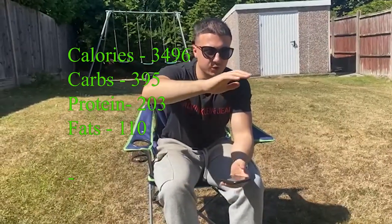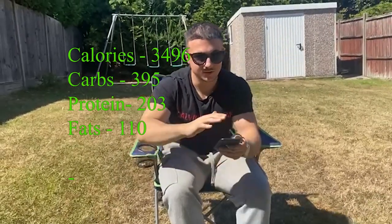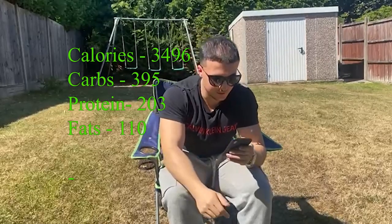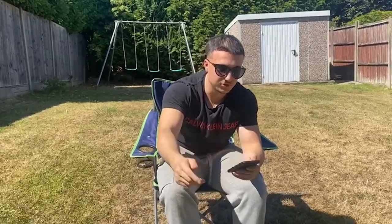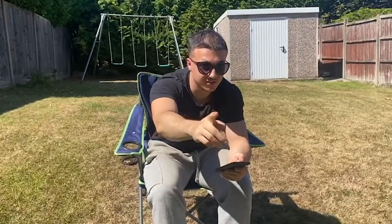Just to let you know, I normally would add in broccoli and bananas, but I was in a rush that day. Oh well. I hope this helps some of you guys with your diet and lean bulking. Any questions, just leave them down below. Thanks for watching, have a good day — and remember, consistency is key.